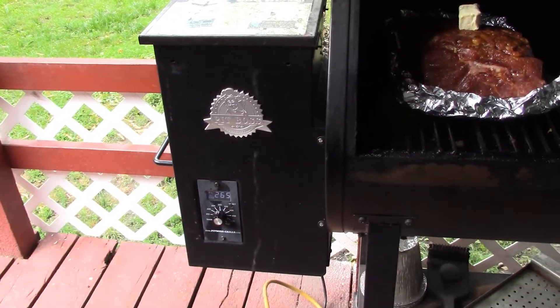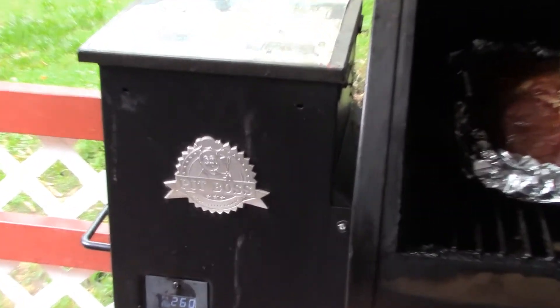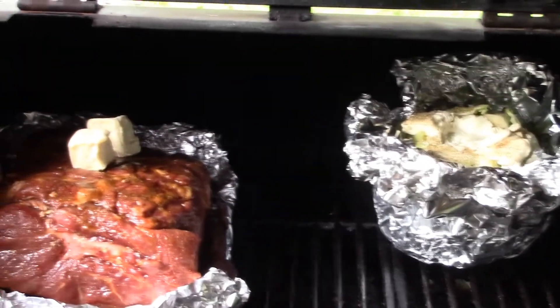I set the smoker on 300. Right now it's only at 245 but I have the lid open, so we'll see how it turns out.